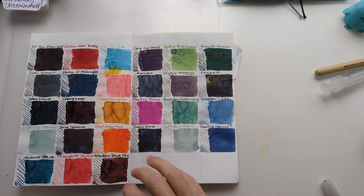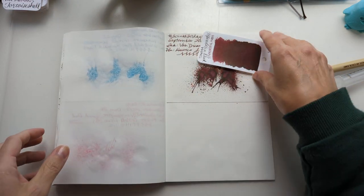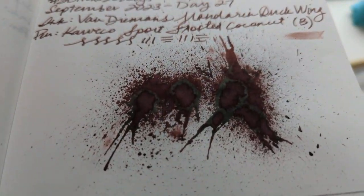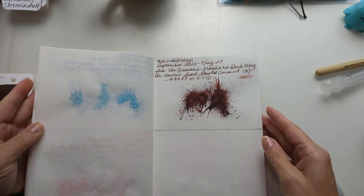Hi friends, welcome to 30 Inks 30 Days, Day 28 — the day we're in a bit of a hurry. Here's a look at Mandarin Duck Wing from yesterday — that dried splat. I don't know if you can see the sheen on it; let me turn on one of my lights.